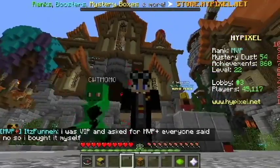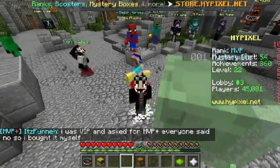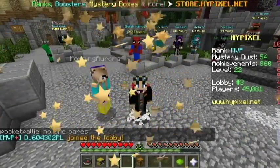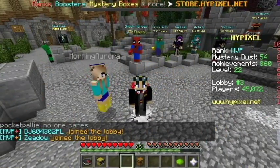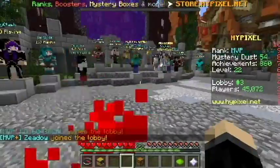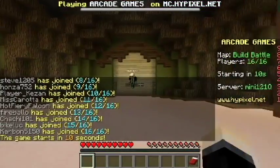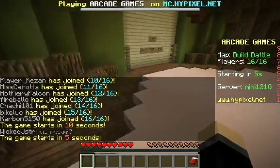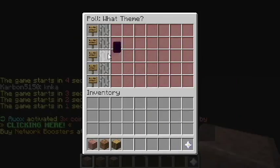Hello everyone, Ducky here and welcome back to another video where today we are back on Hypixel. I wanted to thank you so much for 100 subscribers — I'm just so glad that we were able to get to 100 subscribers, and on to the next 100 I guess. We are joined by Morning Aurora and we are going to be playing some Build Battle. Let's do it, we haven't played this for a little bit — I think last time was about a month ago — so I thought we'd revisit this, have some fun, and celebrate 100 subscribers.